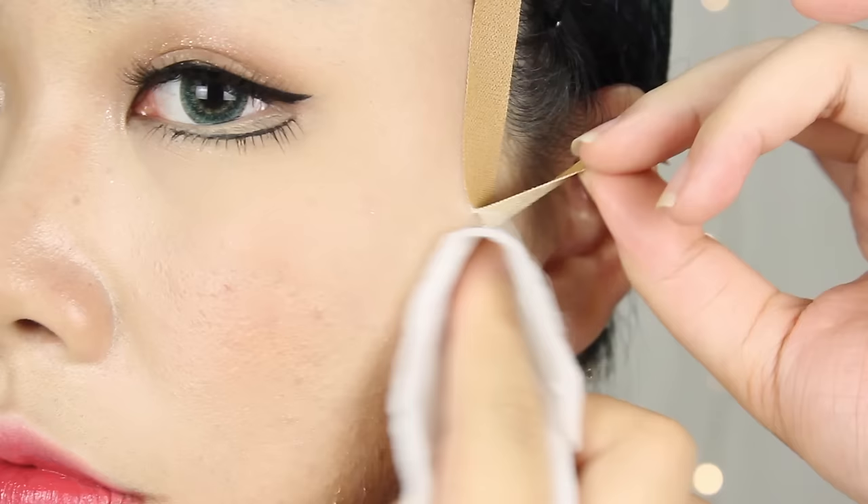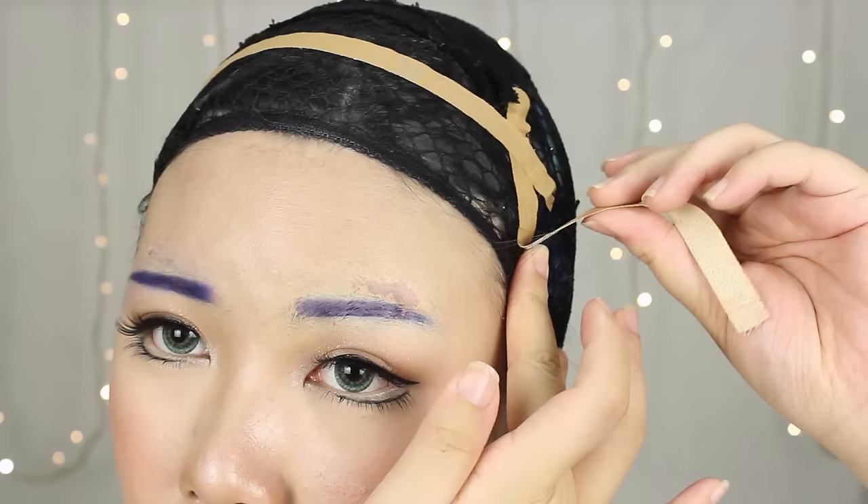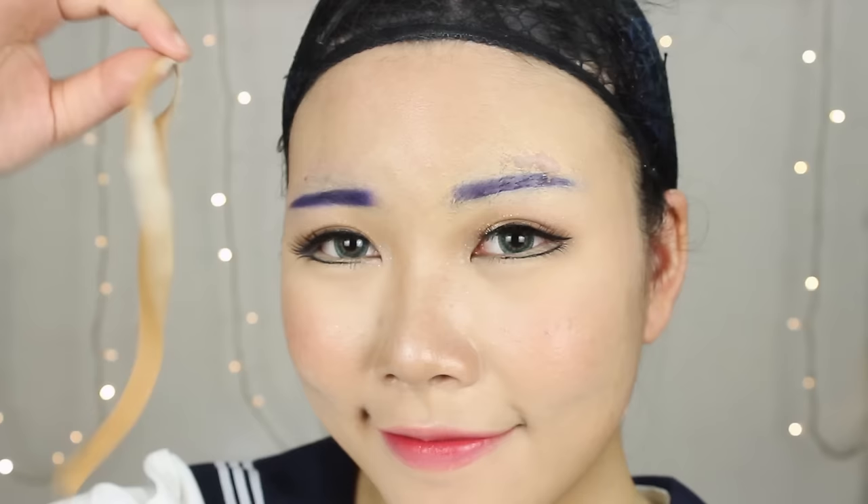Medical grade tapes have really strong adhesive, and I've accidentally ripped out a chunk of my skin before, so do remember to be careful with it. Remember to use only medical grade tape — no scotch tape, masking tape, etc. — as they're not skin safe and will most likely irritate your skin.